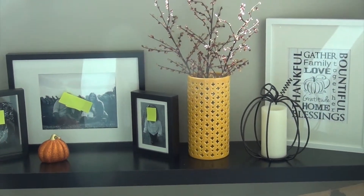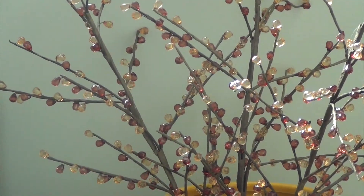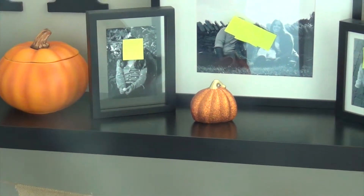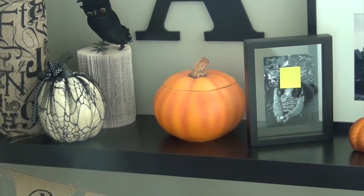It usually has a lid on it. I just took the lid off and put some beaded, kind of goldish yellow and brown beaded twigs in there, and then of course the pictures we had of our family. The little glitter pumpkin right there is from the dollar store.